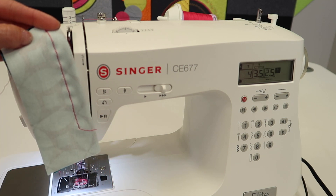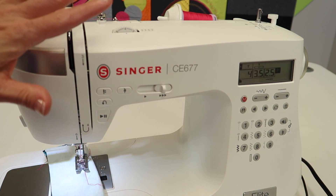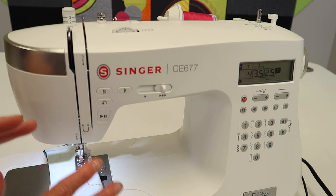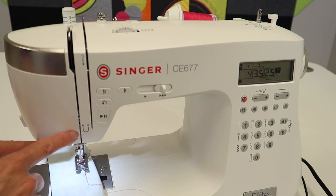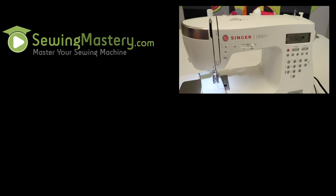When you are done, check out all of our other videos that we have done on this Singer machine. If you have a different model, it's okay — a lot of Singer machines have similar stitches, feet, and techniques that are all done in a similar way. We've got a link to the playlist in the description below. Don't forget to give this video a like so we can continue to bring you more videos on more machines in the future.